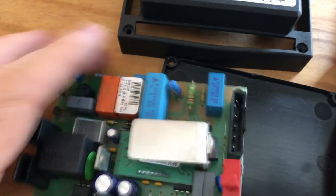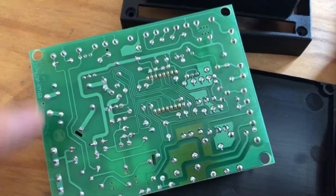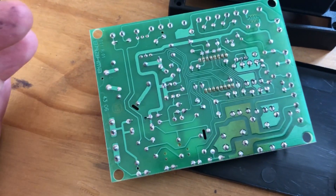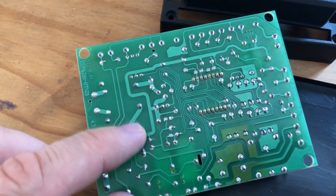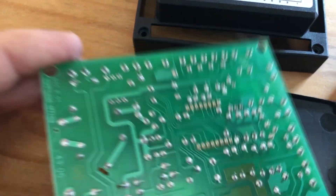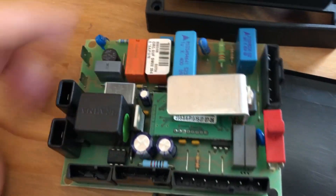Sometimes the electronic parts might not be touching the rest of the circuit board because it gets very hot. If it gets very hot, it will melt the soldering and then it becomes a dry joint, and then you will have all kinds of problems.